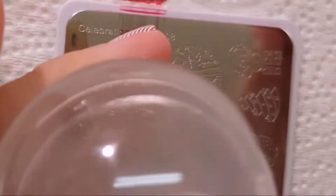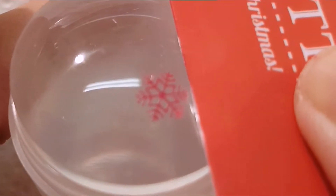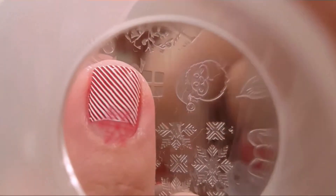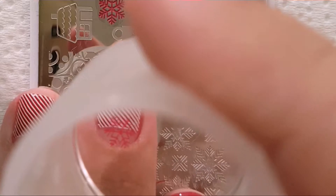I wanted to make a shadow for the snowflake, so first I stamped a red snowflake and then I stamped white over it to create the shadow.